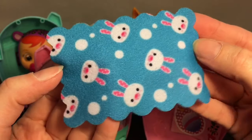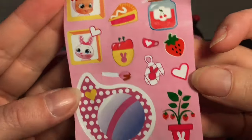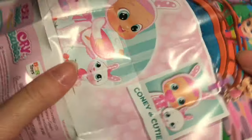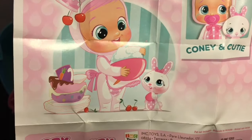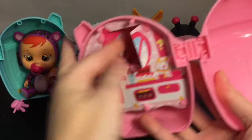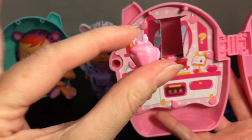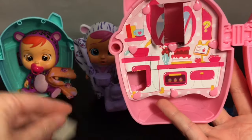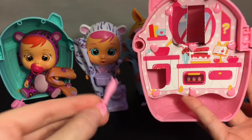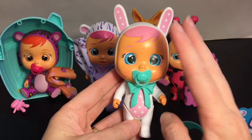Coni also has an adorable bunny-print blanket — I love the blanket as an accessory. Here are her stickers: carrot cake, strawberries, and her little bunny friend. Her picture shows she likes to bake with a little chef hat — cute! Her distinguishing items: a little bunny cupcake and a little bunny spoon — that one's really cute! She's the only Crybaby with a turquoise chair, bow, and pacifier, which offsets the pink really nicely.